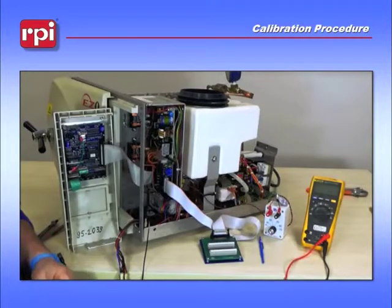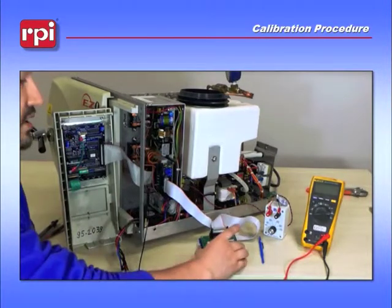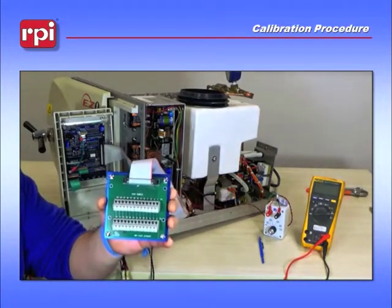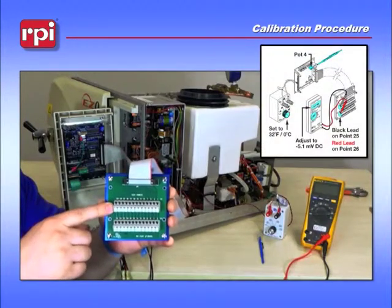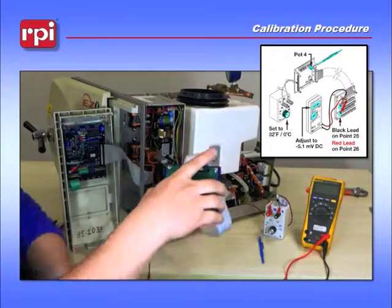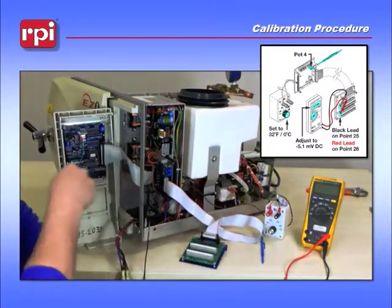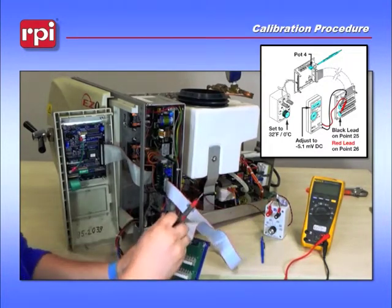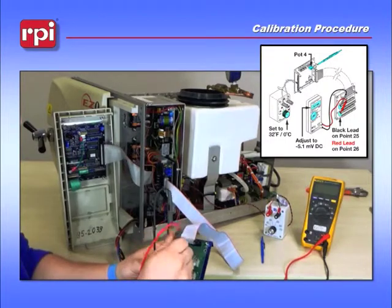To begin your calibration procedure, first turn the machine on and let it run through the post-test before you actually begin. Next, grab your TUB-109 test point board. Connect your black lead to test point 25 and your red lead to test point 26. This is important because you're looking for a negative voltage, so black lead at test point 25 and red lead at test point 26.